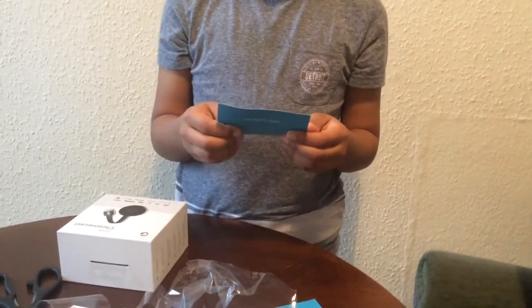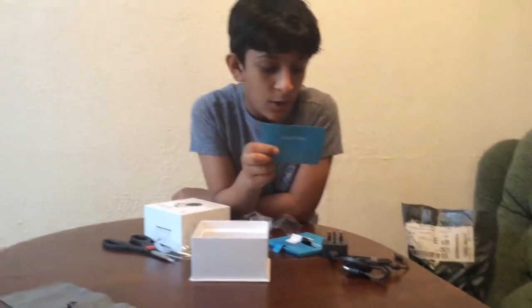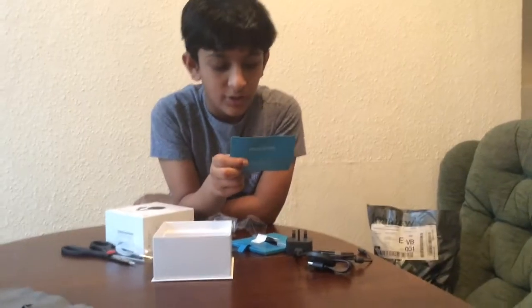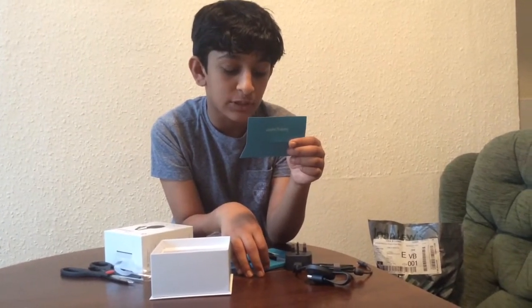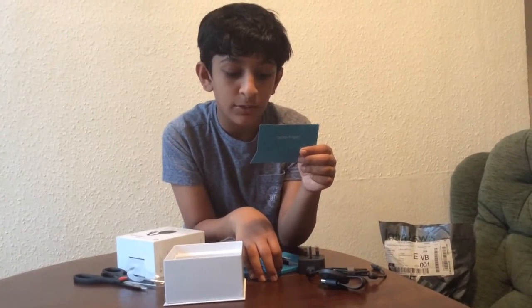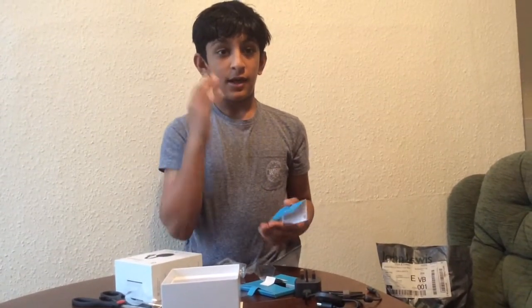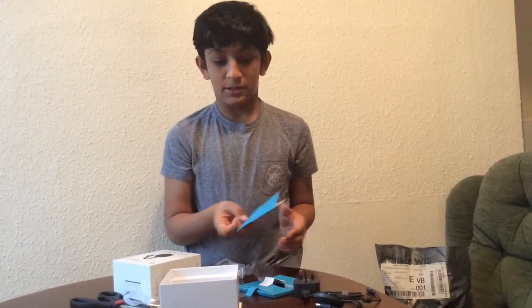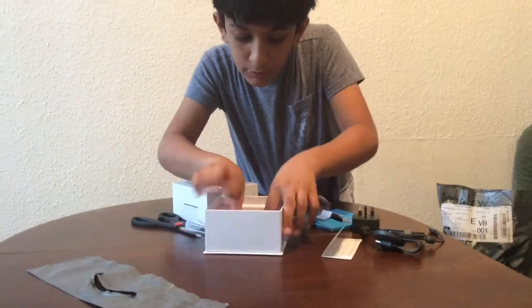It says: plug in your power and TV, plug power cable to Chromecast, plug Chromecast into the TV, plug power adapter to wall socket, switch TV input source to the HDMI port which your Chromecast is plugged into, then set up from your phone, tablet, or laptop. This is also compatible with Android and other tablets and phones.